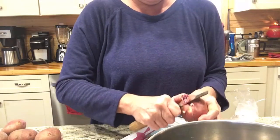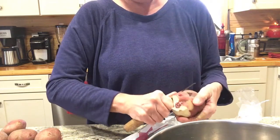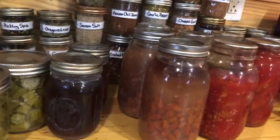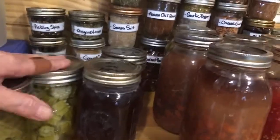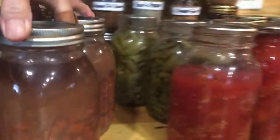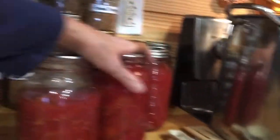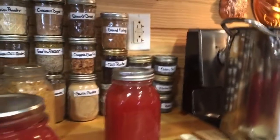First up, we're going to go ahead and cut our potatoes and we're just going to cut them into chunks. These are the ingredients going into my soup: I've got some okra, bone broth, pintos, green beans, tomatoes, and corn. I also have tomato juice just in case I need it, and my potatoes sitting right over there.